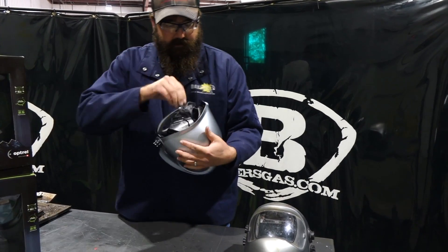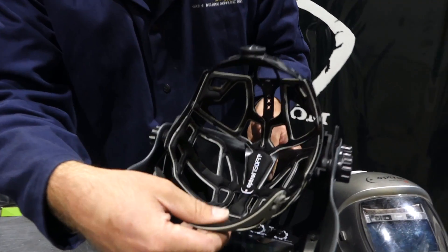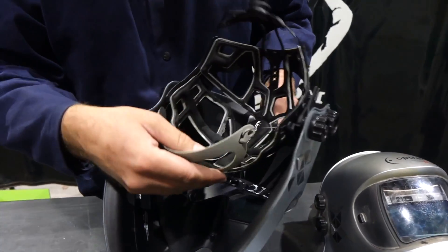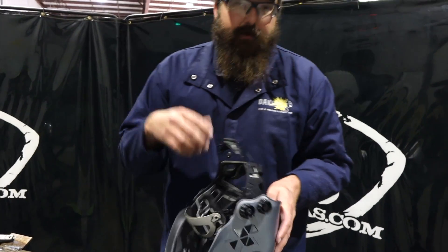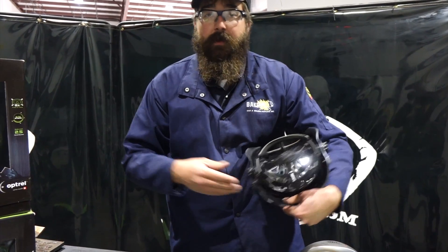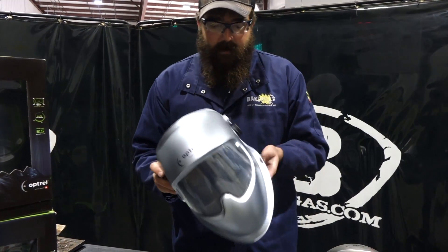It comes with an extra lens. As you can see, they changed their headgear — the new headgear is called ISO Fit. I've tried it on and it is really comfortable with a lot of adjustability, fits your head very, very nicely. We're gonna do a video on how you can retrofit your old Panoramics or your old Crystal with the new headgear, but that'll be in the next video coming up.